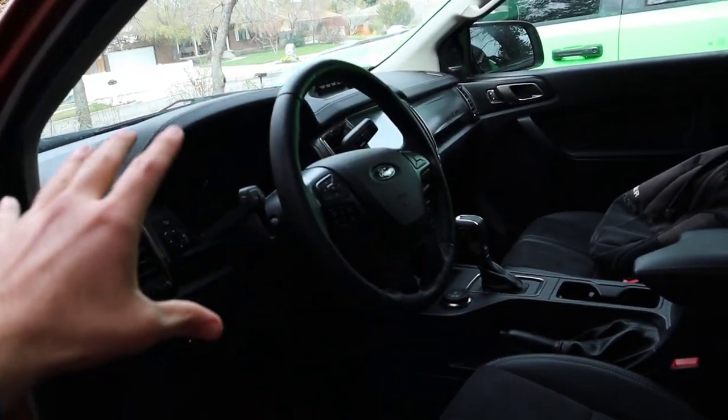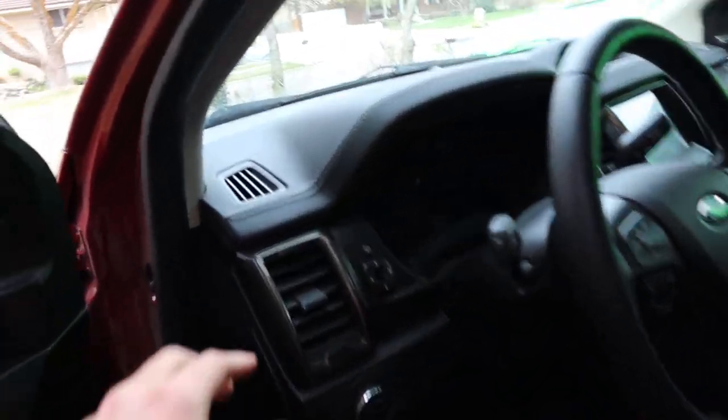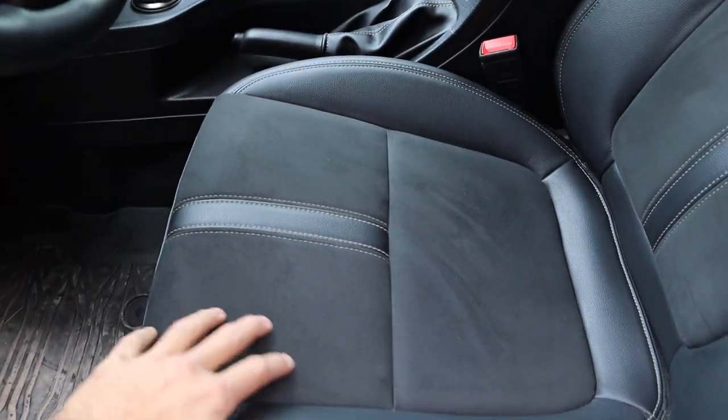Having all of the plastic and everything is really easy to clean, and then all these leather bits and the Alcantara are also really easy to clean. So that's a huge plus for an off-road truck. A lot of people have been asking me what I actually think about the Ranger Tremor, and so far I've actually really liked the truck.